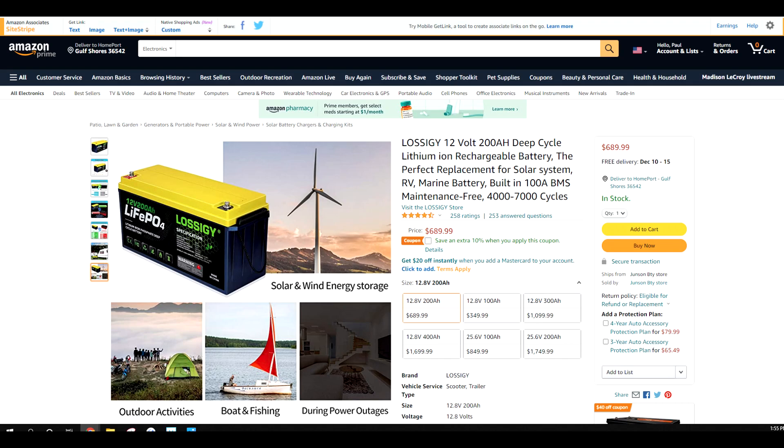The first one we bought was $6.99. This next one we're buying is $6.89 and we're doing more testing on them. As far as the battery itself and the shipping, we received it in exactly four days. We've ordered our second battery. The initial testing showed the battery was shipped correctly, packaged well, and we'll get some load testing done on it here probably next week. Everything looks good.